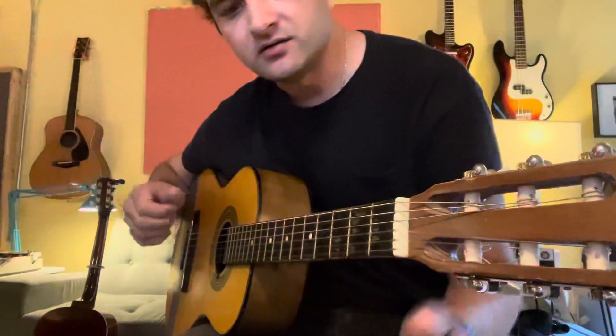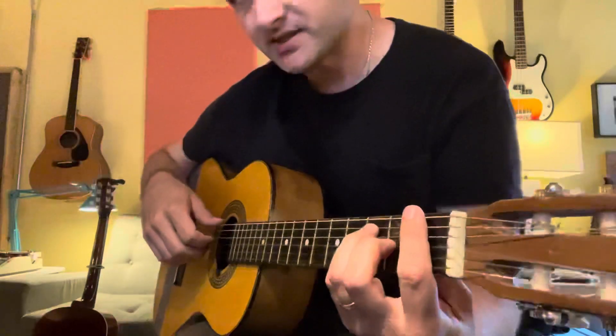Okay, and then the chorus is F bar chord and it's the same picking pattern.